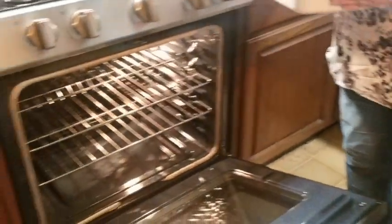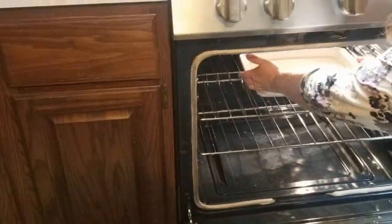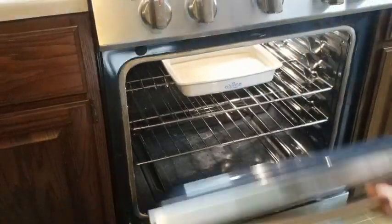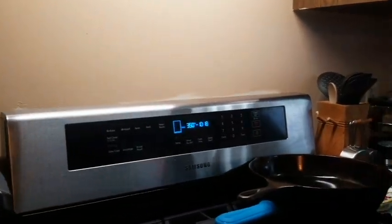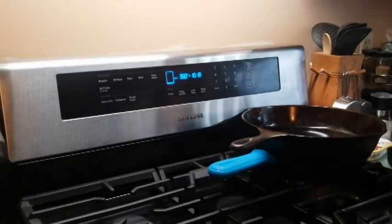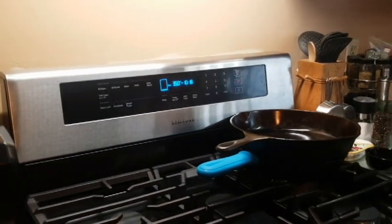So we're going to put this right in the oven and it's going to bake for about 45 minutes, somewhere in there depending on your oven. It'll be golden brown on top when it's done.